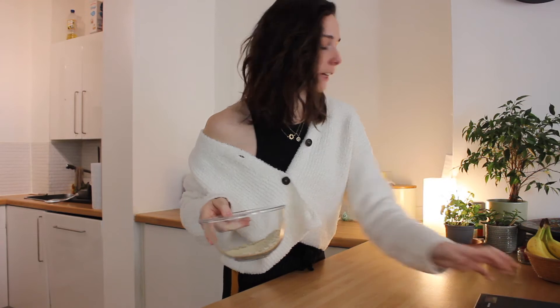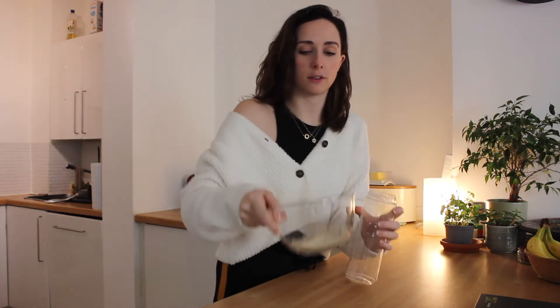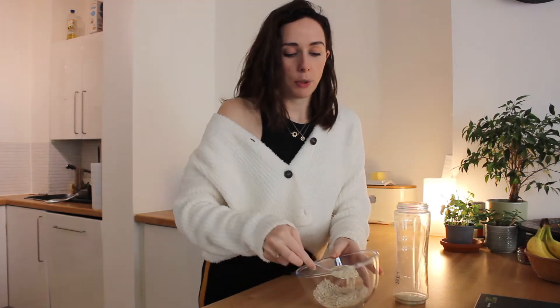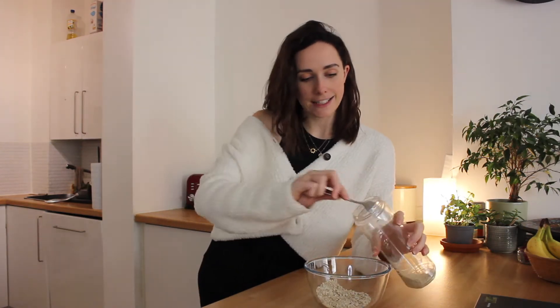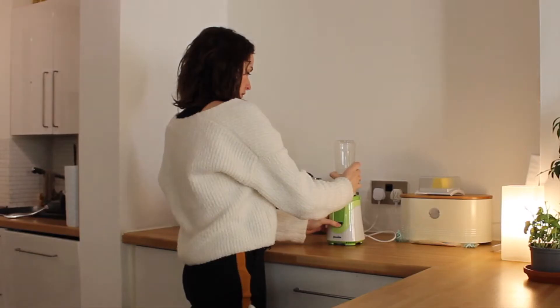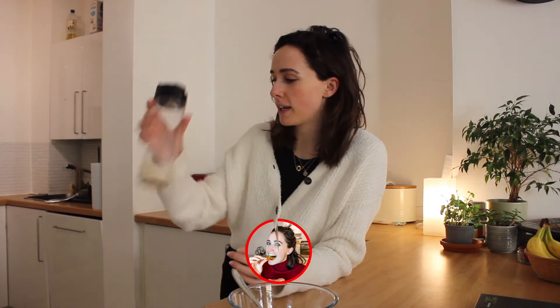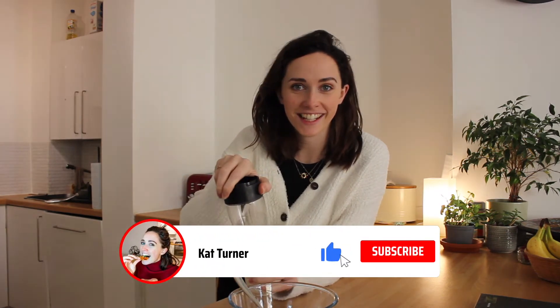You have to whizz it up apparently. So I'm going to put it in my trusty blend active - this is going to go everywhere. It's a bad idea. I'm going to put it in my trusty blend active. Oh, very pleased with that. There you go - I can recommend the blend active. That worked excellently.